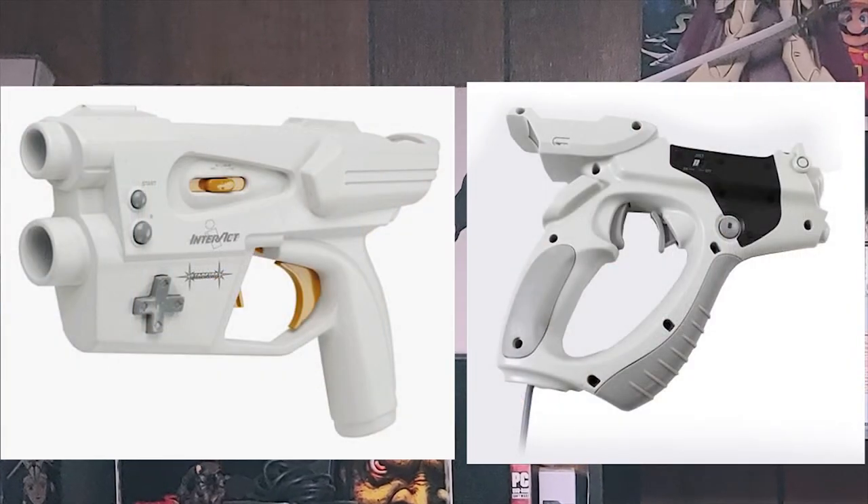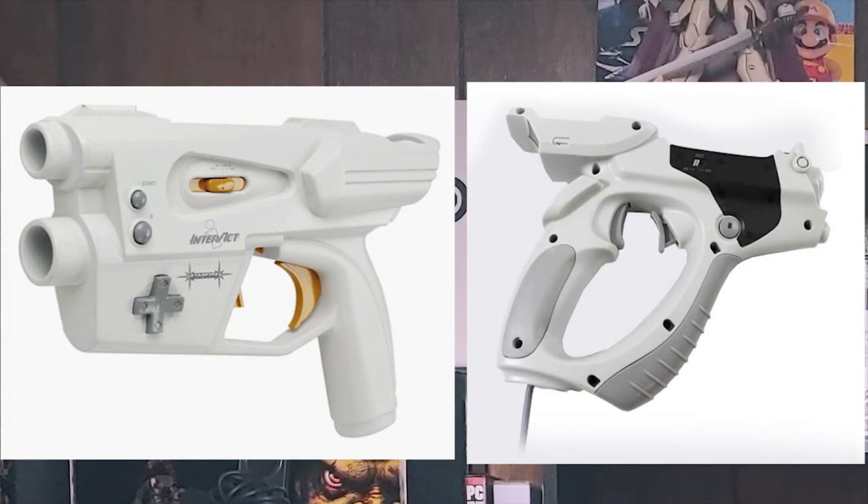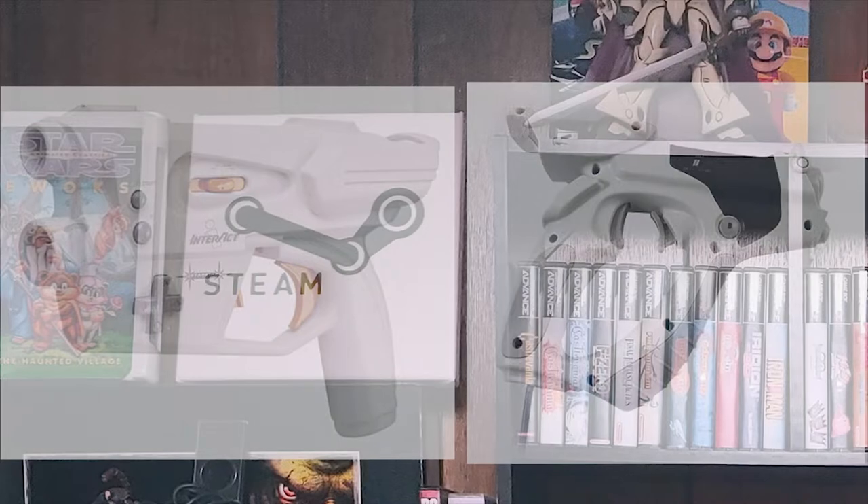Now, light guns. In the United States, Sega did not release an official light gun. There are official light guns released by Sega, but they are in Japan and they do not work on U.S. systems. The unofficial light guns, like the Interact and the Mad Catz Stunner, are actually pretty good — they're fairly accurate. One of them is a little bulky, but I have them both, I've used them both, and they work.